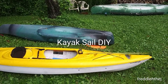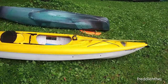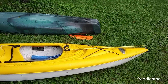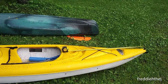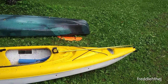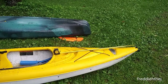Hello. Welcome to Freddie the Hook's do-it-yourself channel. I've been reading about sails for kayaks and watched some YouTube videos. You can buy them on Amazon for $20 or $30. I decided to try and make my own. So let's see how that's done.